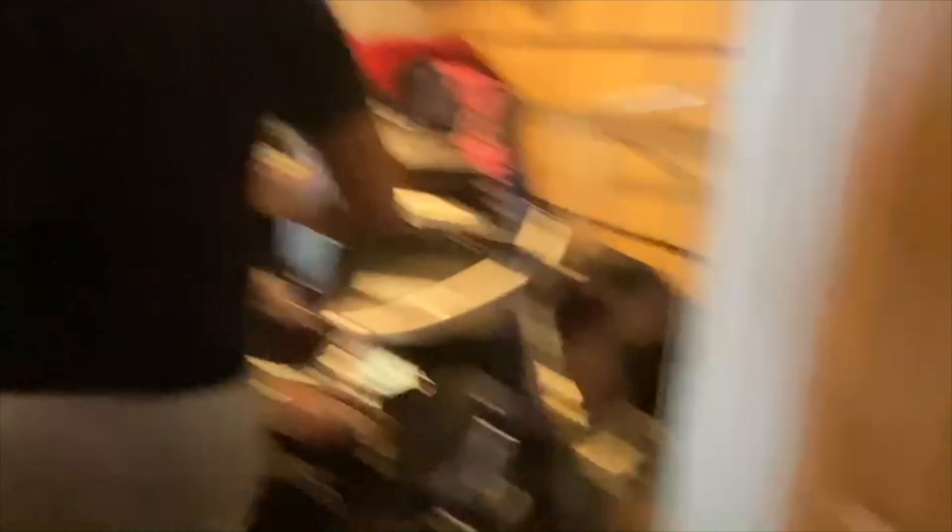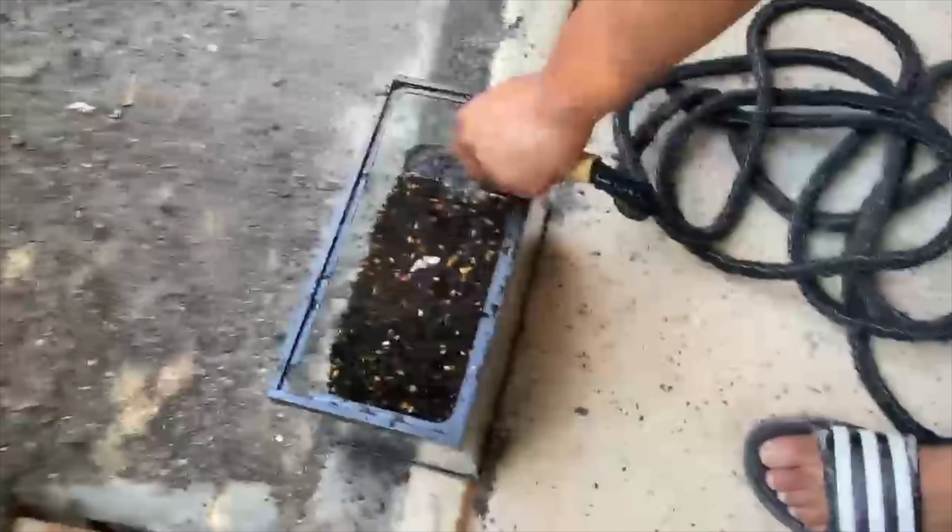Now this is going to the garage so we can rinse it out. Now he's rinsing that out.